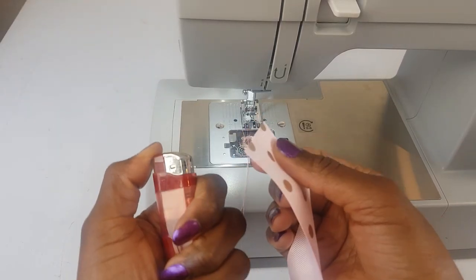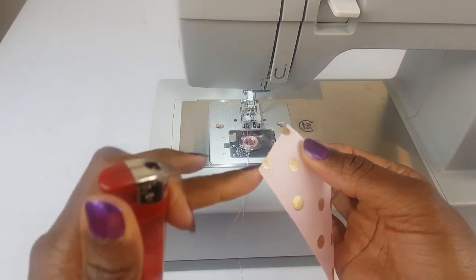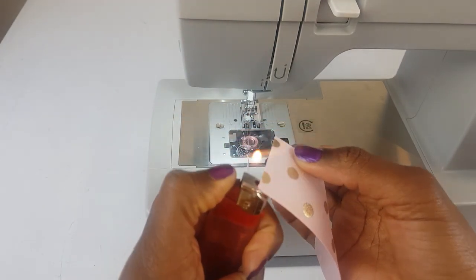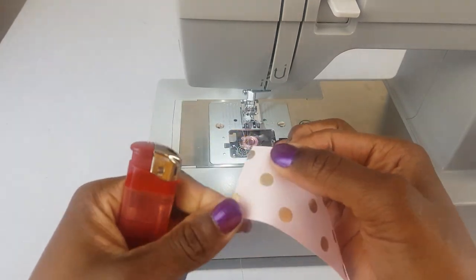This is where we need a lighter. We're going to use the lighter to burn the raw edge of the ribbon so that it would not fray. Just lightly, just like that — and we are done.